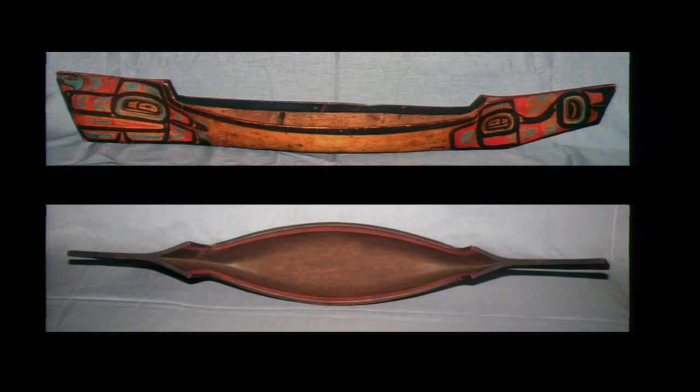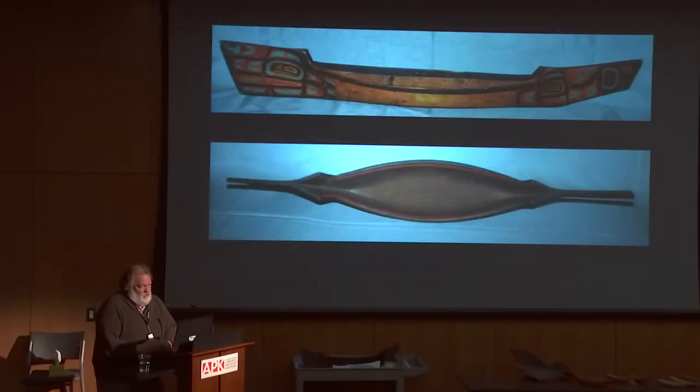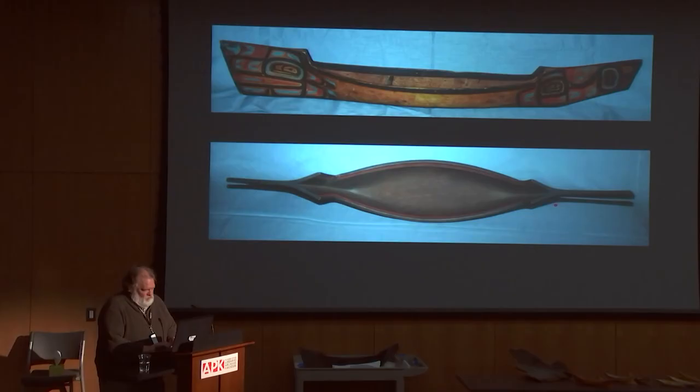Mostly we have models to go by. There are probably several dozen head canoe models, mostly in European institutions — they're very rare. They were made as curios for some of the first fur traders to come to the Northwest Coast. The sailors couldn't bring home full-size canoes, but they immediately recognized the value of these canoes they saw, so they took models back. We get a really good idea of how the head canoes were made by looking at the models, even though the models are usually shorter than they would be stretched out as a full-size canoe. It gives you a good idea of how much of the length is involved in those flat fins.